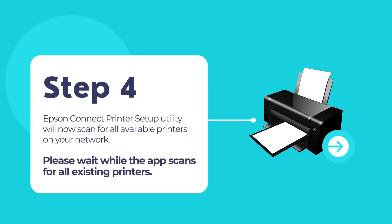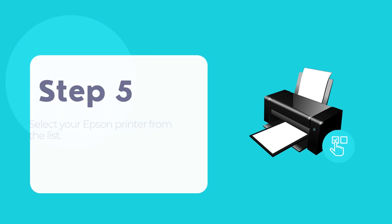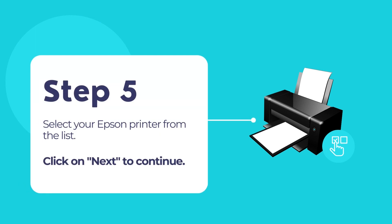The Epson Connect printer setup utility will now scan for all available printers on your network. Once it is done, select your Epson printer from the list and click next to continue.